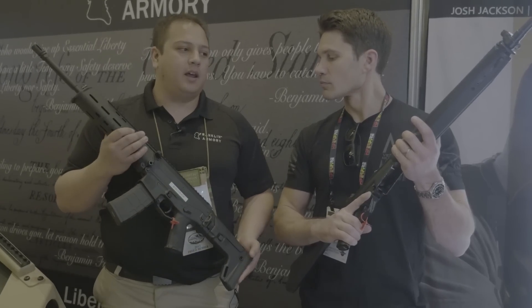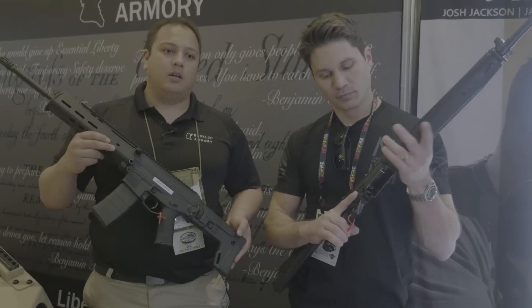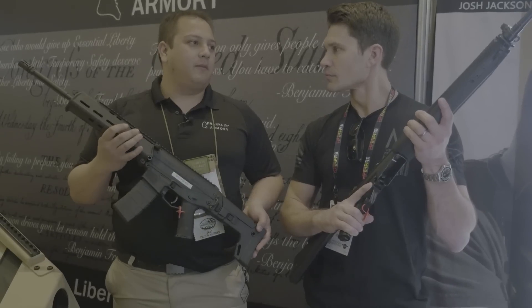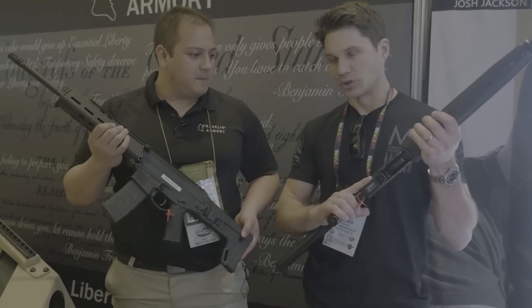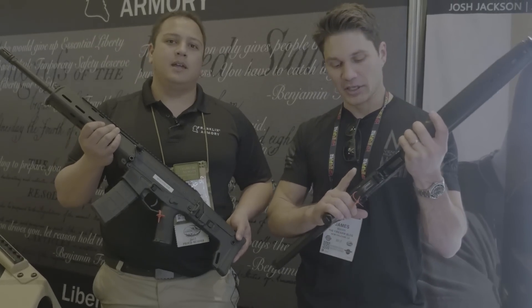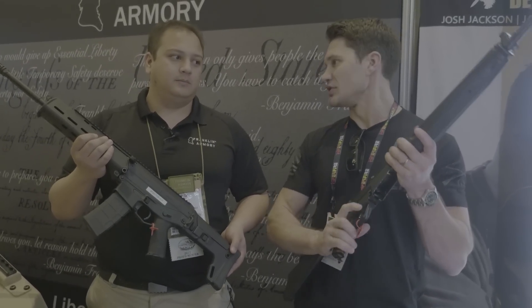For the HK, you got the HK91 — it works in, and it will also work in like an MP5 platform. So you got different platforms you can actually run that trigger in. Like the HK91, 93, 94 — it does them all? And I have an MP5, I've had PTR91s.